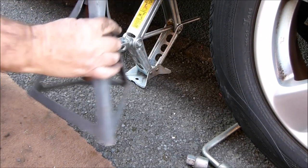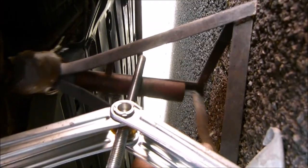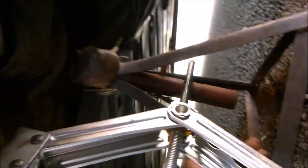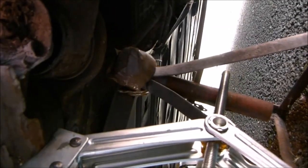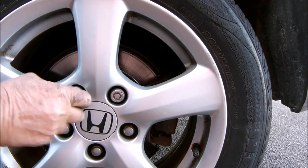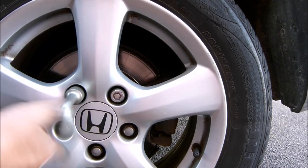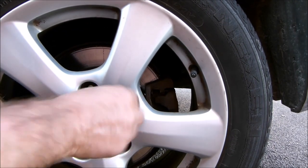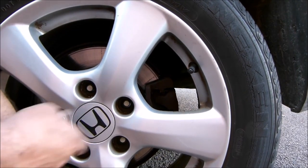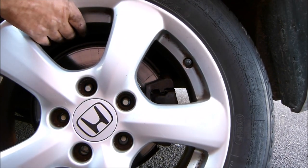Now the car is in the air, you can put an axle stand underneath the chassis. Make sure you use an axle stand or the car could just fall off the jack - and you'll probably die. So now we can completely remove all the wheel nuts and then finally remove the wheel.